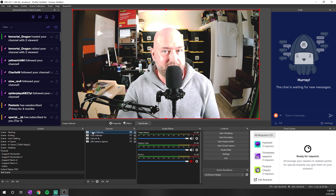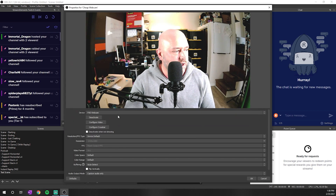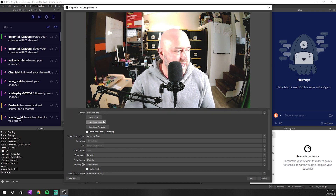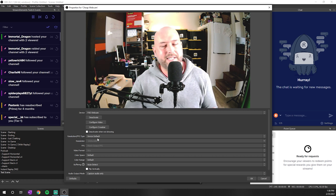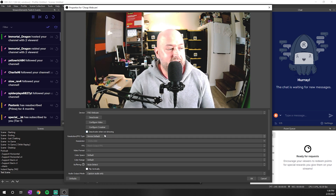I already added this webcam in OBS so you guys can see me, but to do that you just hit the plus button and add a Video Capture Device. You'll be presented with a window where you select the device — in this case it's called 'FHD Webcam,' a no-name webcam. The biggest thing you can do to get the best quality out of any camera, whether it's a webcam or a professional camera, is to get out of auto settings — meaning manually adjust the exposure so it doesn't look blown out.